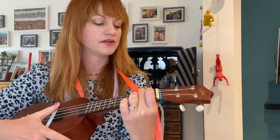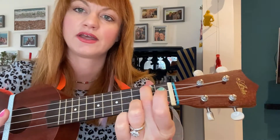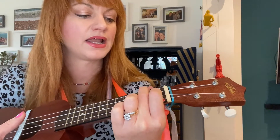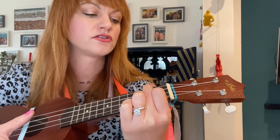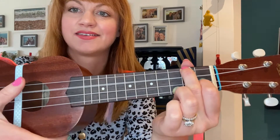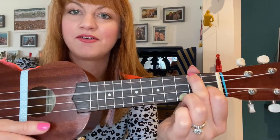And now I'm going to teach you how to play F. To do this, keep that middle finger on the top string of the second fret. Take your pointy finger and place it on the second string of the first fret. There you go. That's your F.